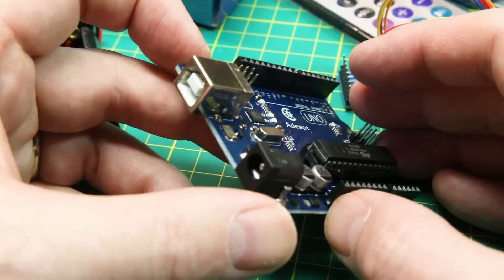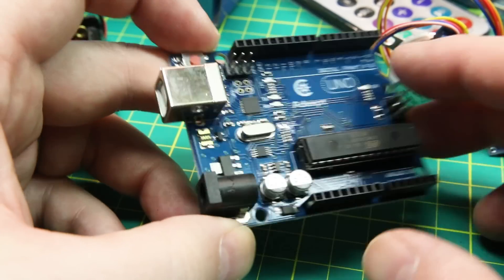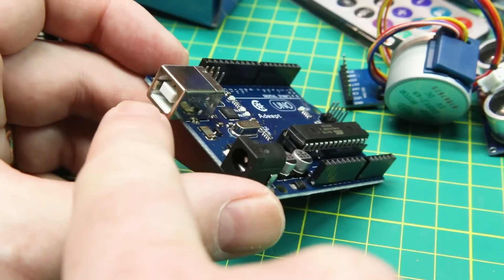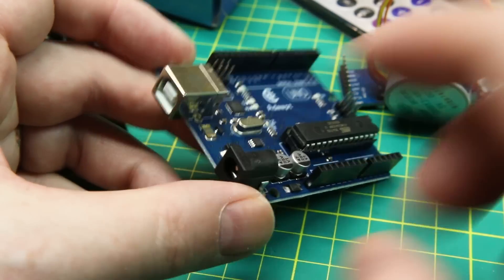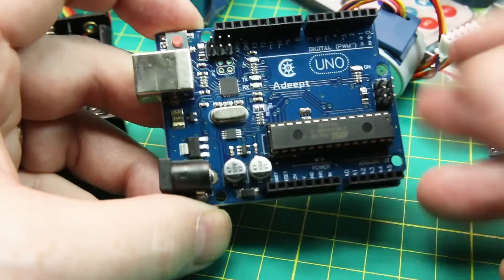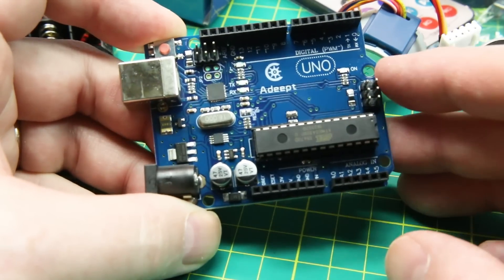We've got an Arduino Uno. This is my least favorite form factor of the Arduinos, to be honest — I like the Nano much better for the same processor. It's got the old-style large USB connector, like a printer USB, which isn't my favorite. But it's a totally capable board — all your IO is here and this will get you started.